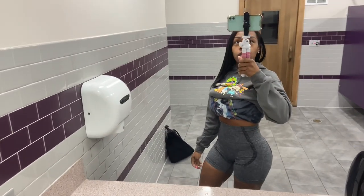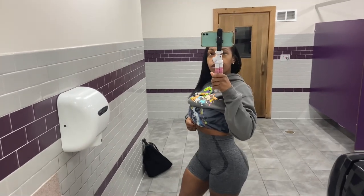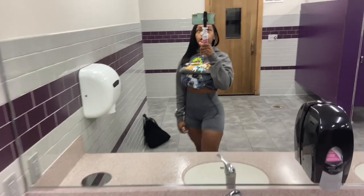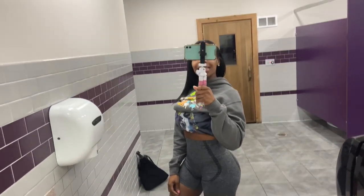We're back with another glute and leg day. Got on my grey Key Fit shorts, Converse — nice and flat shoes. Let's get these gains.